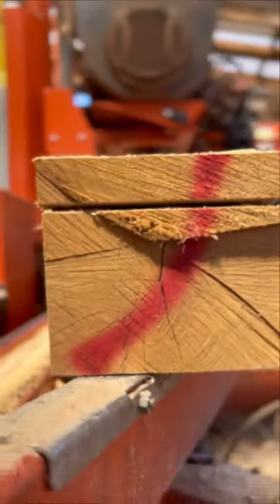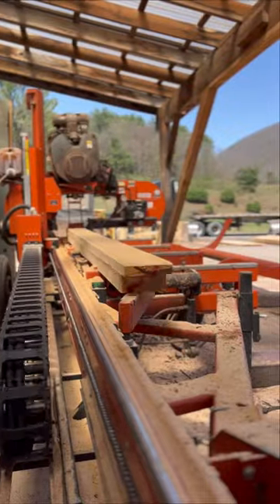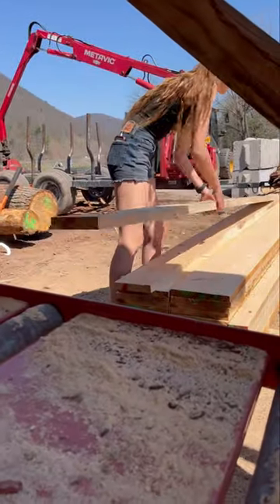It's nice when something works out that smoothly because it never seems to. We actually only had two logs left on the deck at that time, so we were able to just roll them back a little and put that log in front, so he didn't have to wait the whole time for us to mill up all those logs before getting to that white oak log.